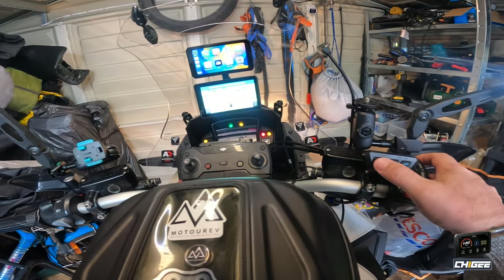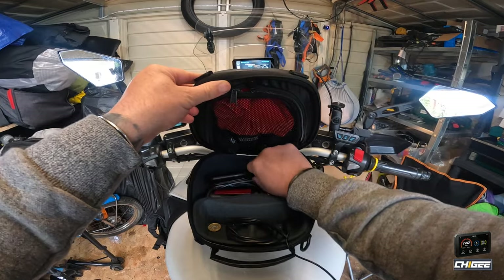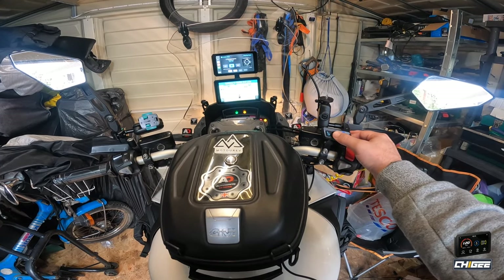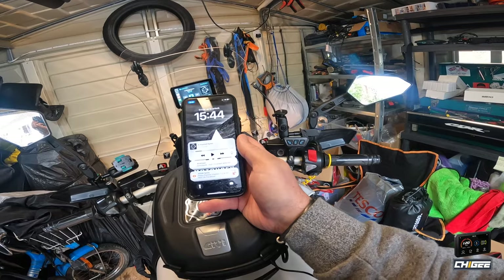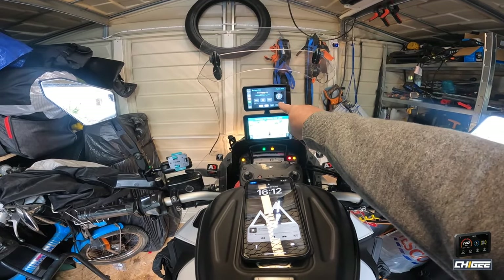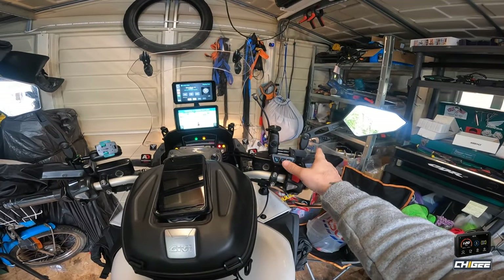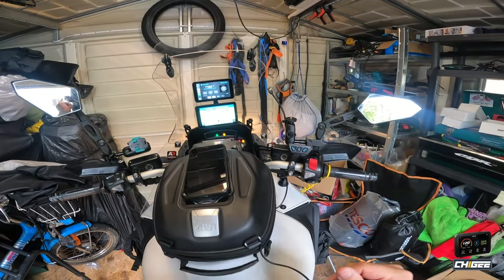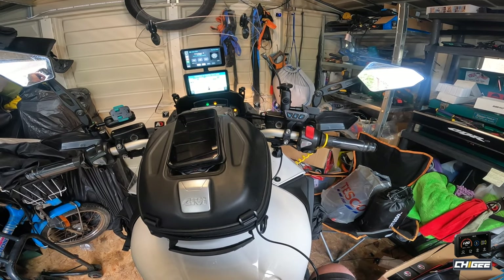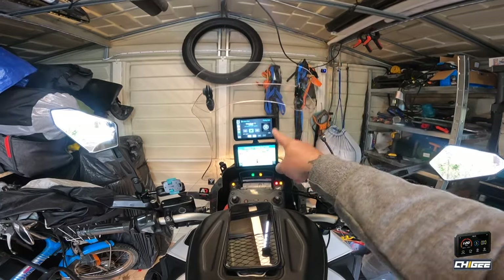We've got Apple CarPlay. With the controller I can navigate — I'll just go to music, press play. I've got my phone connected to the screen for Apple CarPlay, and my Cardo connected to the phone so the audio goes to the phone. The remote controls both Apple CarPlay and my music. Volume I still operate on my Cardo. Now we need to go try it out on the road and see what it's like for navigation.